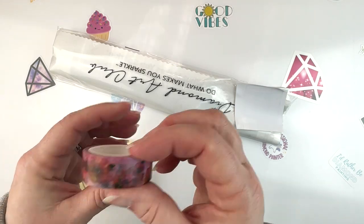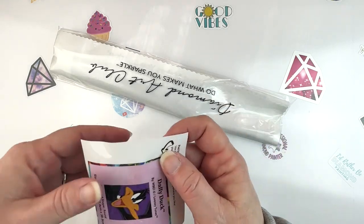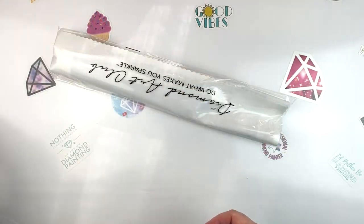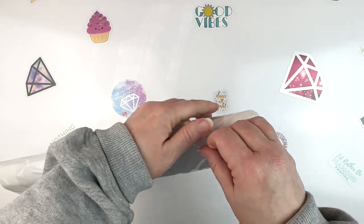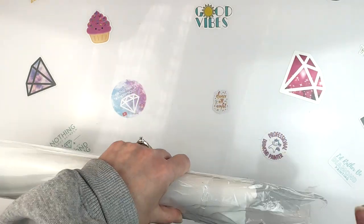We also have heart-shaped wax and then some pretty washi tape. That's the toolkit. And of course we have our sticker here for our logbook that I will definitely be putting in there, and then we have our canvases.